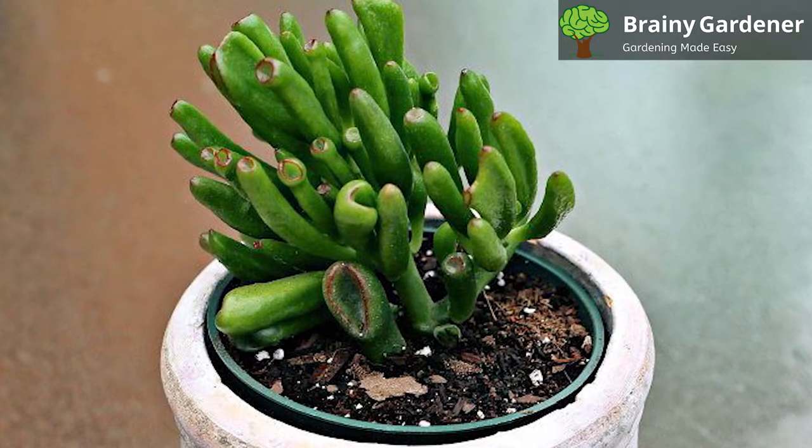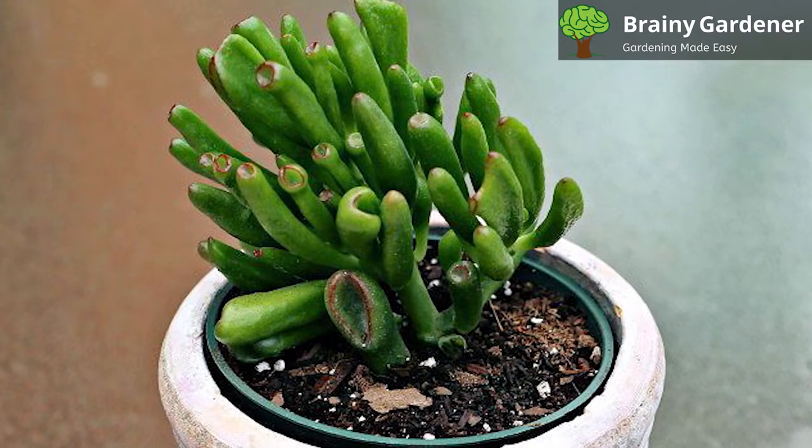Prune the stems, leaves, and roots to maintain the same form as before and plant them gently into the new pot.